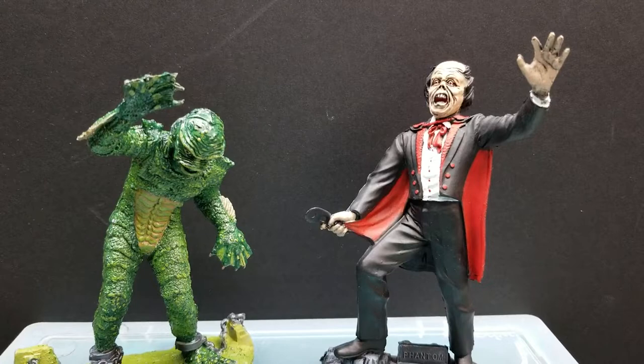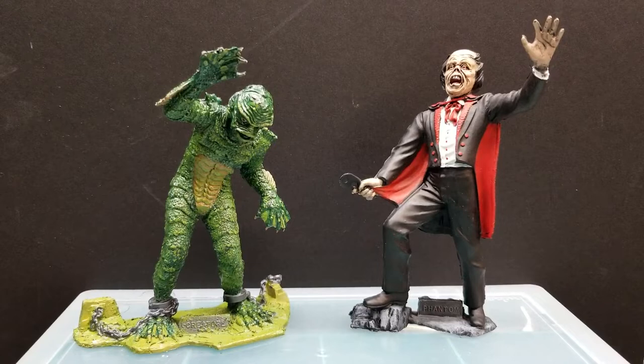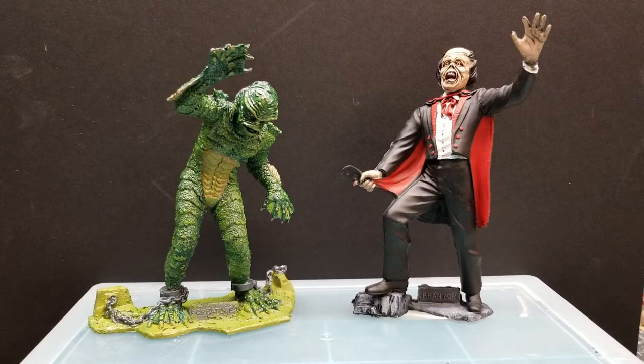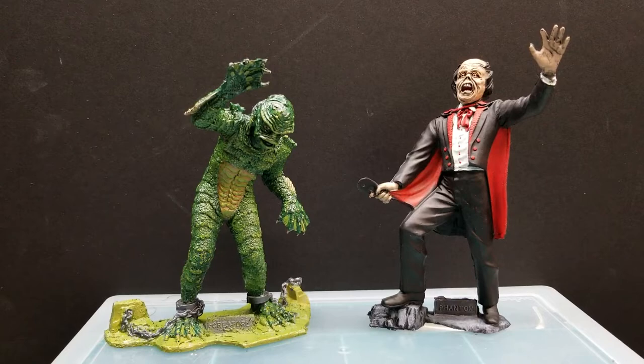This is a little bit out of the ordinary for my videos, but I just wanted to show you. I haven't had much inspiration for diorama making or custom figures. So when I lack inspiration, I just sit down and paint. These two were just crying out to be painted, so I just sat down and painted them and wanted to share the finished product.